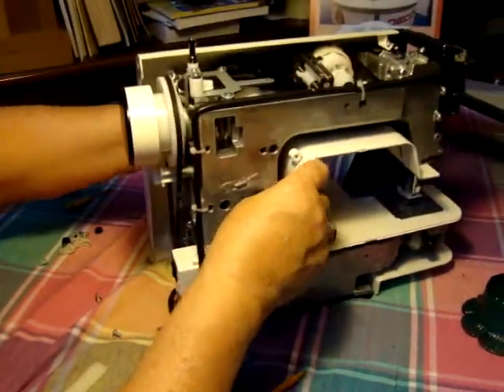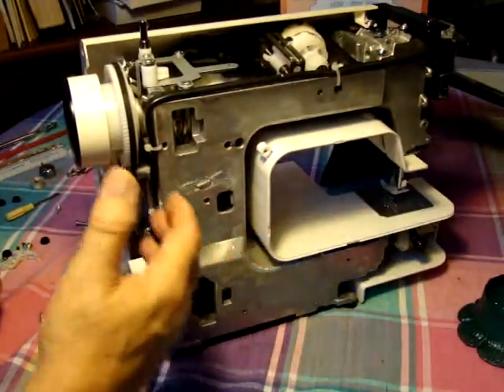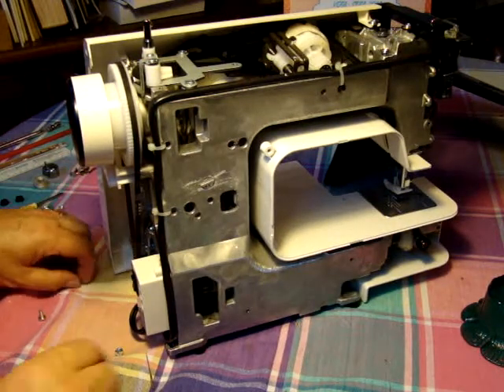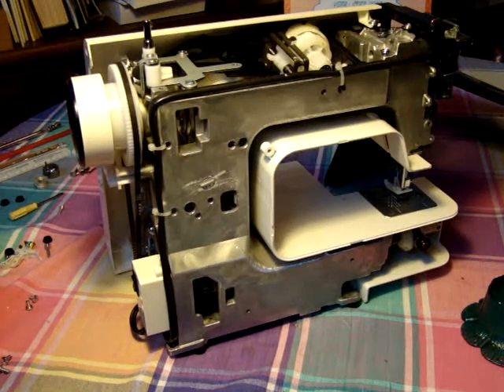If you notice, this is a unitized body — this is an all-metal machine body. You have the exterior which is vinyl, and it's very well sealed to keep the elements out, keep the critters and bugs and whatever out.